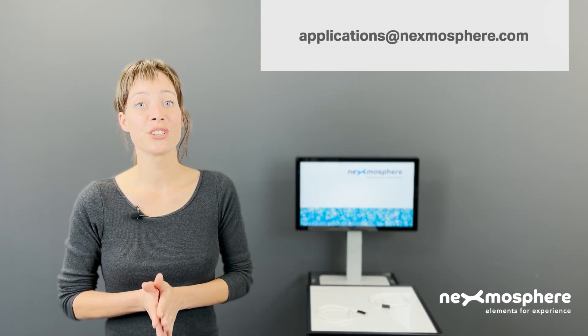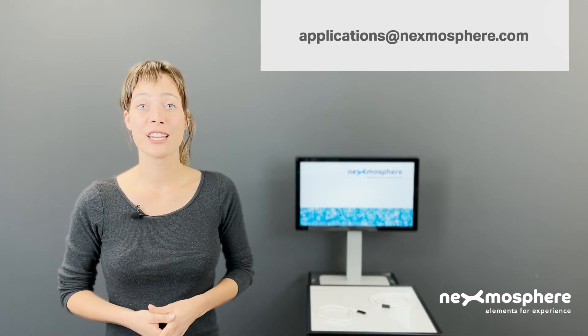If you would like to know more about the XY200 series presence and air button sensors, and how they can add value to your installations, please send an email to applications@nexmosphere.com. Thank you.